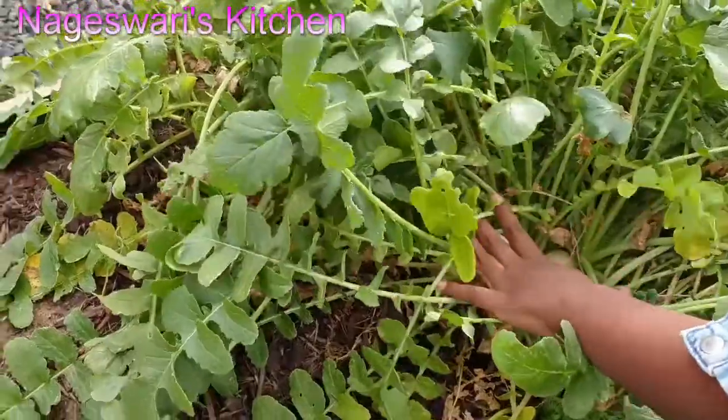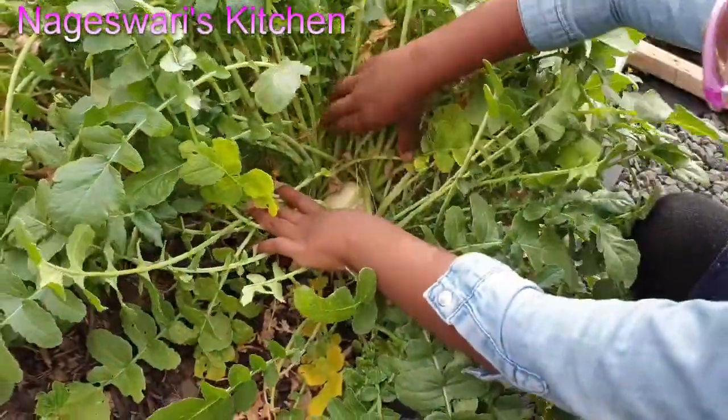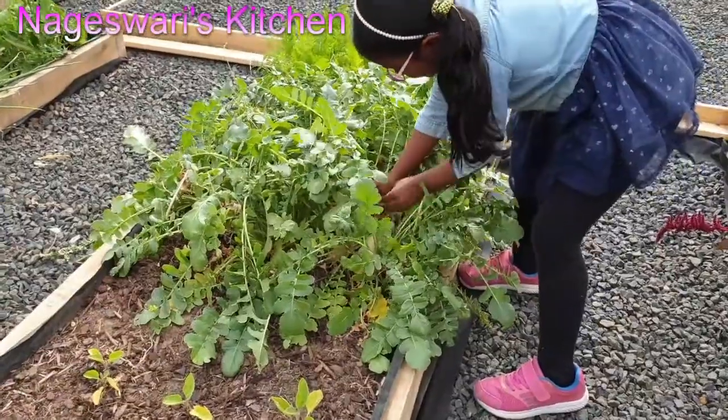I took all the clippings of how it grew, what all the problems were, and what mistakes I did while growing radish. I will include all that in my radish video.